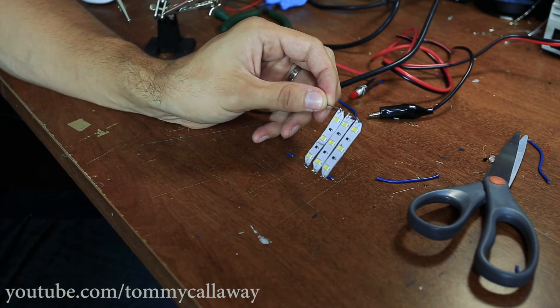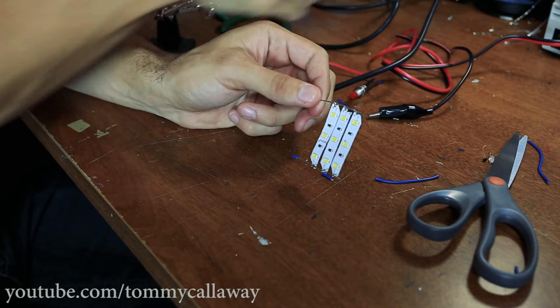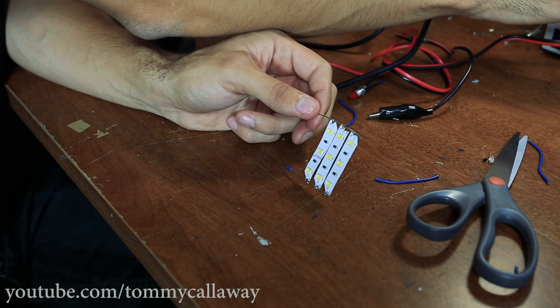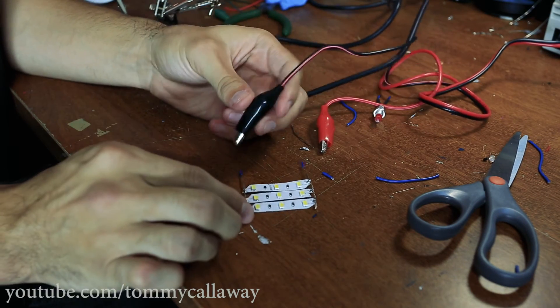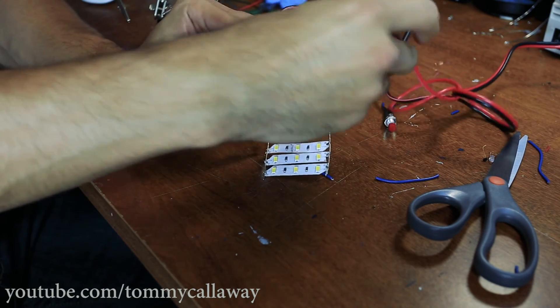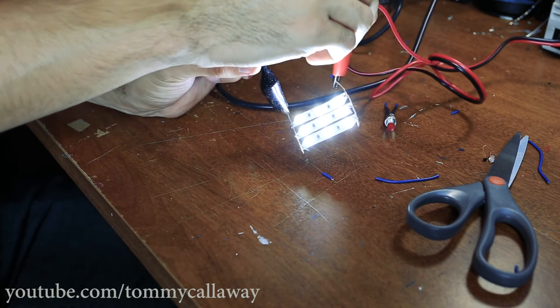No complicated wiring at all. You just — now you have these strips, and we turn our power supply on, move it up to 12 volts. Put the negative to the negative and the positive to the positive, and we should have light. Way easier.